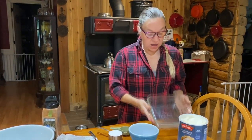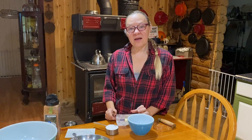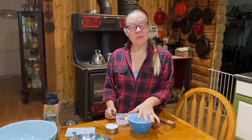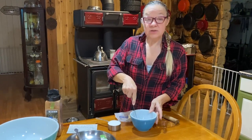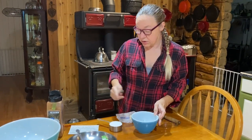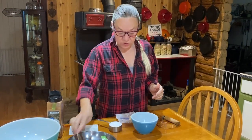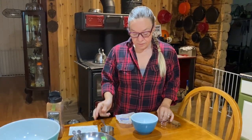We have our pan ready and the oven preheating to 375. Next we're going to prep our topping before we get to the batter. We'll do the crumble topping first, then the fruit topping. For the crumble topping we're using two tablespoons of butter — I use unsalted butter. To that we're going to add half a cup of sugar and a quarter cup of flour.